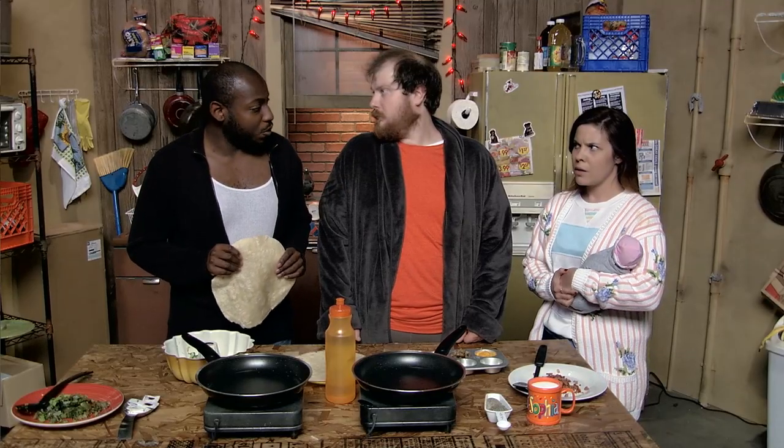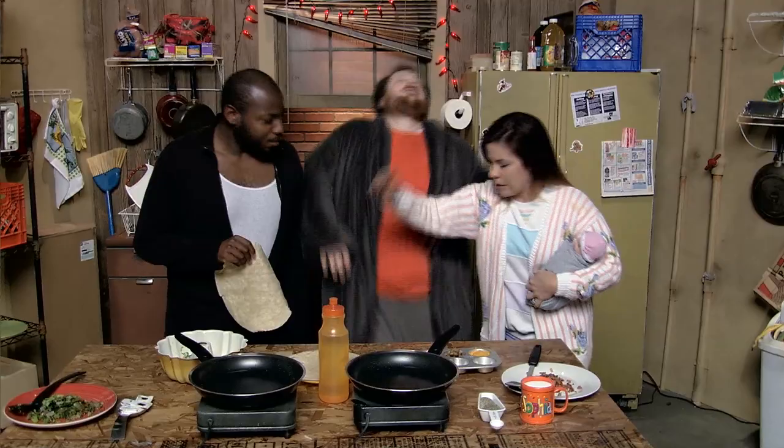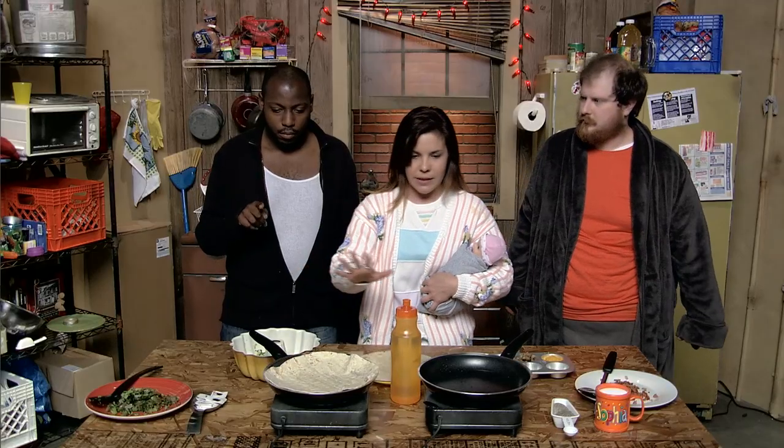We are making burritos. We're just about to scramble the eggs. Shut it! Yes, ma'am. Okay, you can't scramble the eggs right now — they're going to get cold and rubbery. You need to heat up the tortilla in the oven first. What's in the oven? I think it's a fish. Get out of the — Whoa! Alright, fine. Just put the tortilla in the pan for 20 seconds.